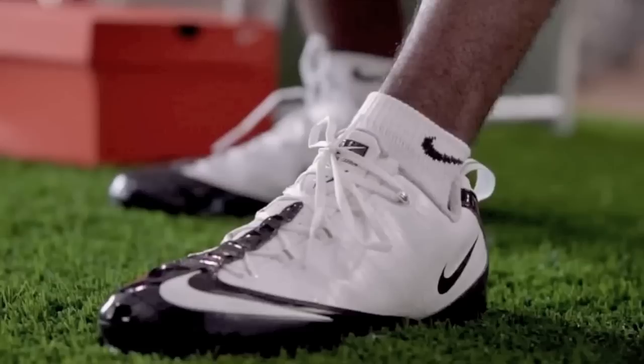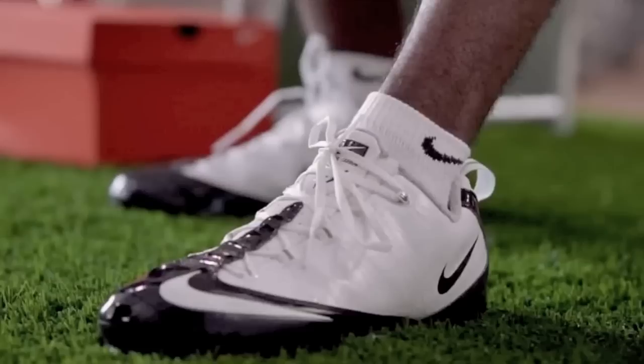Let me show you how to be a top cornerback. Use those Nike Zoom Vapor Carbon Fly cleats to cover your man like shade. And use those Nike Vapor Jet gloves to bury your man in coverage.